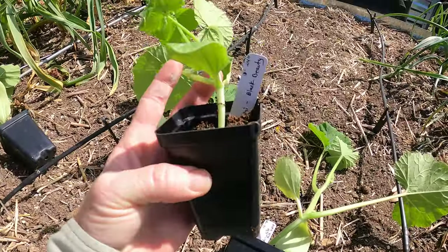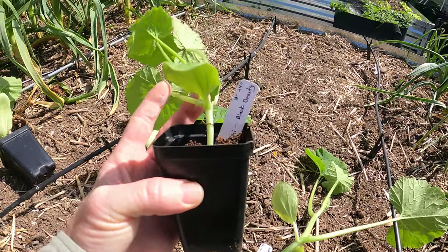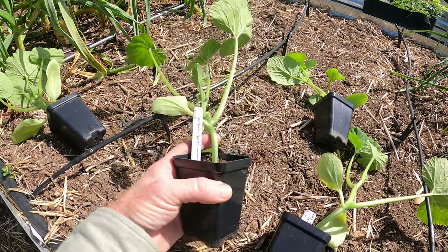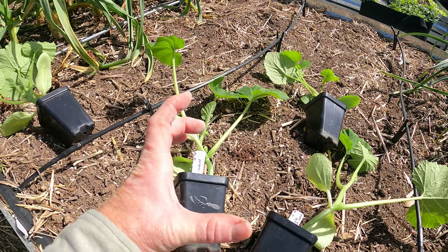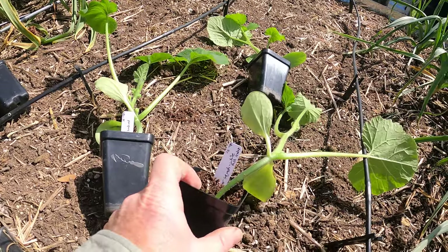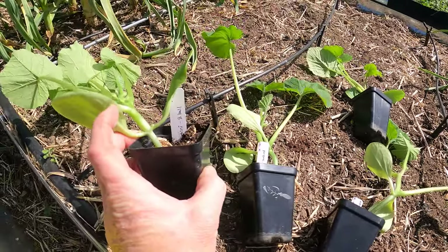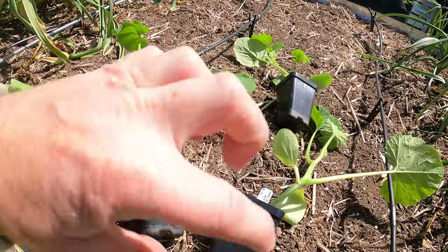The varieties I'm going to be planting today: this is a Black Beauty — your common zucchini, just what you're used to seeing in the grocery store. Black Beauty is just an heirloom variety. This is the Sunburst summer squash — they're really beautiful and interesting looking, they're a squatty wide-looking summer squash. These ones are yellow. And then I've got the white bush scallop, which is also the same shape but it's white. And then I've got an eight ball zucchini — it's like a zucchini, only they're round rather than long and oblong.